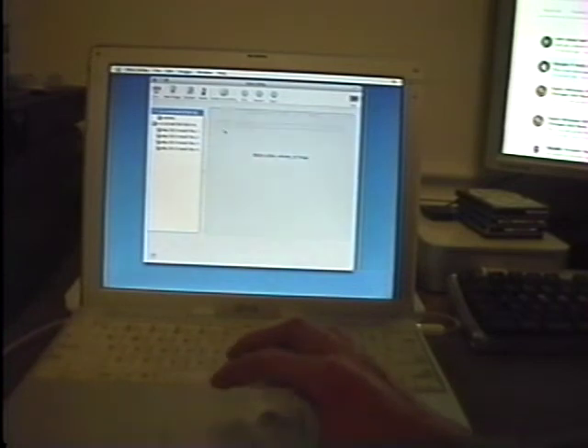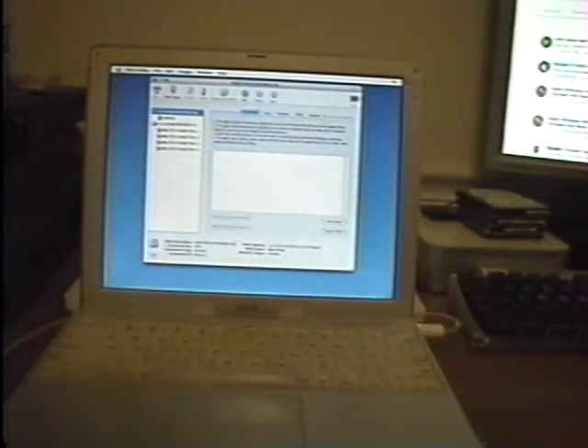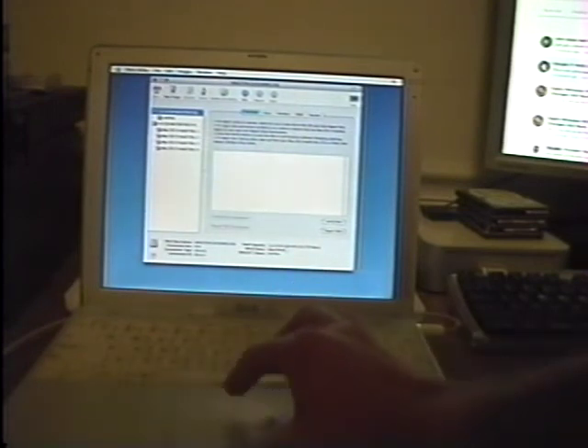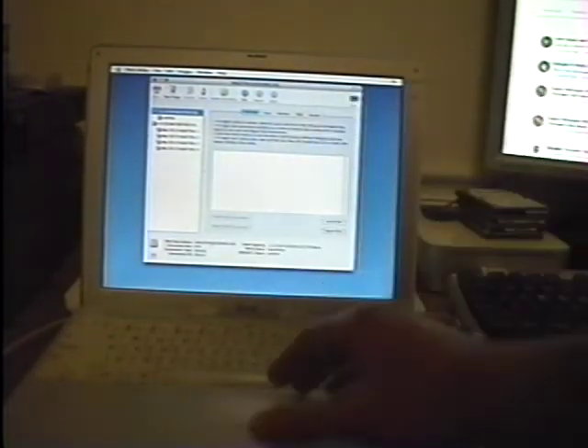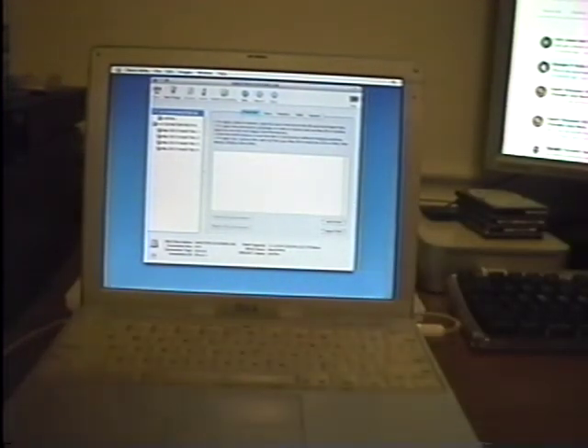Here we go — this is our SSD, 111.8 gigabytes total capacity. I hope you enjoyed this video, and I look forward to showing part two, where we set this up as a dual boot system between macOS 10 Tiger and macOS 9. Thank you for watching, and I hope you have a good evening.